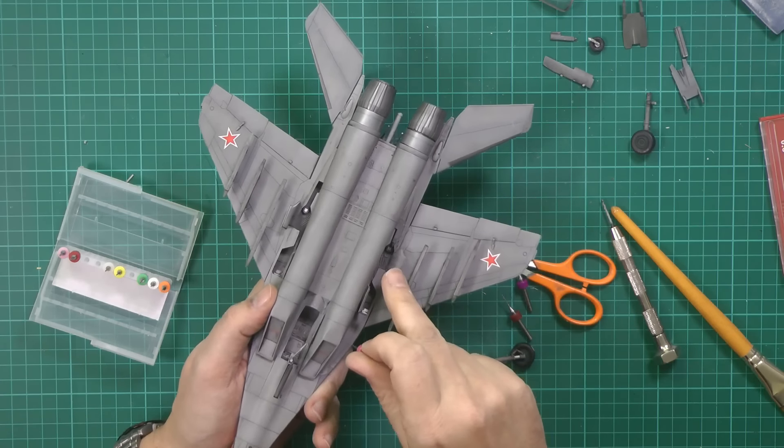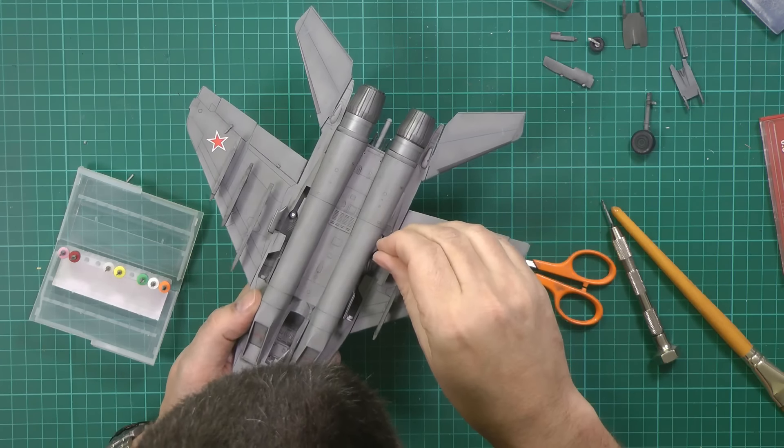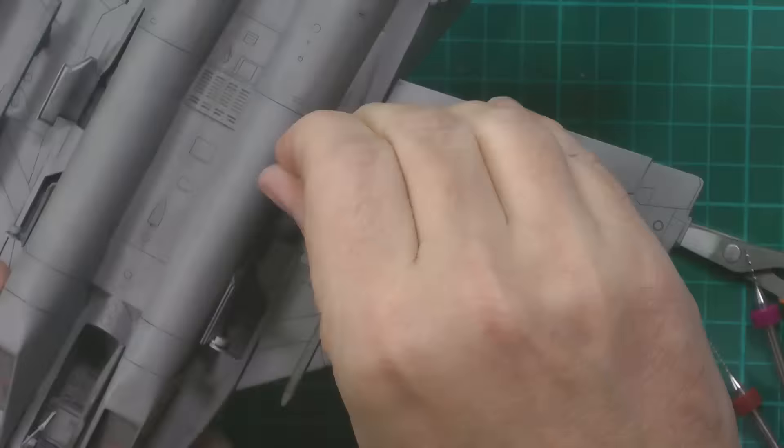Hello and welcome to Florian Models daily blog. Here we are on Thursday the 7th of April 2016, and today I've been doing lots of running around, lots of bits and pieces, lots of editing.